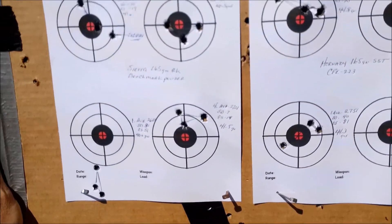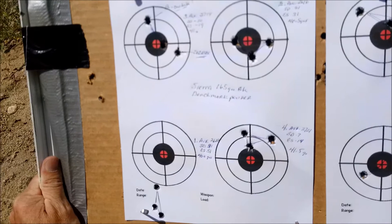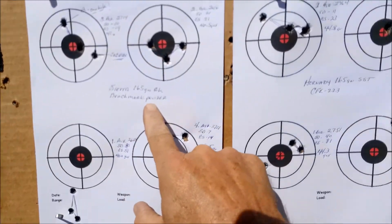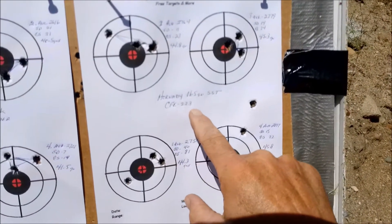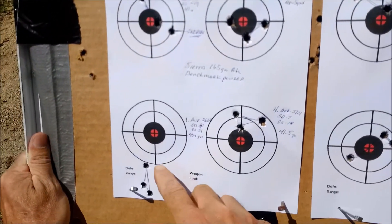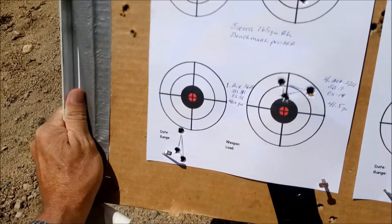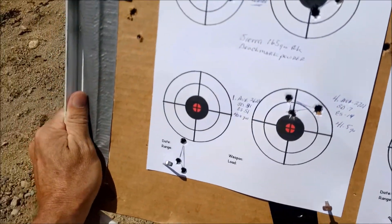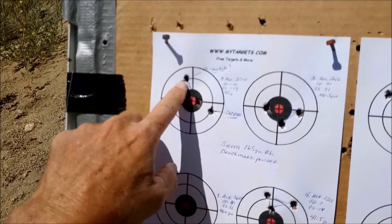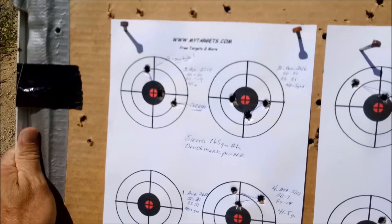Here are the results of the target. There's an old axiom amongst horsemen: liars always figure, but figures never lie. So here it is — Sierra 165 grain on the left with Benchmark powder, Hornady 165 SST with CFE powder on the right. Starting on the left, my very first shots at 40 grains landed down here, probably one to one and a quarter inches. I adjusted the scope up — this was a sighter round so you can discount that — and here's two in one hole, but that's still a little over an inch group. The average was 2714.